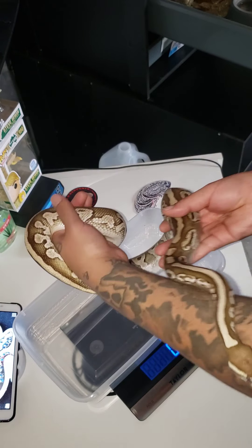My Lemon Blast — he's in shed but he's up at the front like he wants some food. Yeah, he's definitely not like the others; when they're in shed they don't want to be bothered and they stay in one spot, but he's all over the place right now.